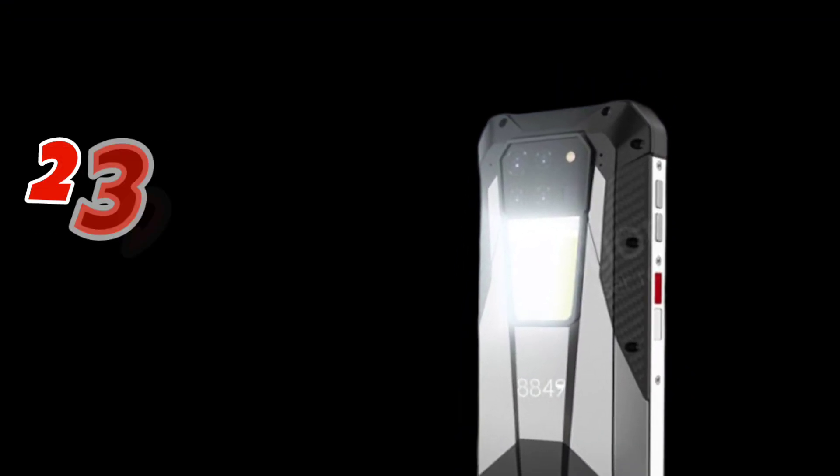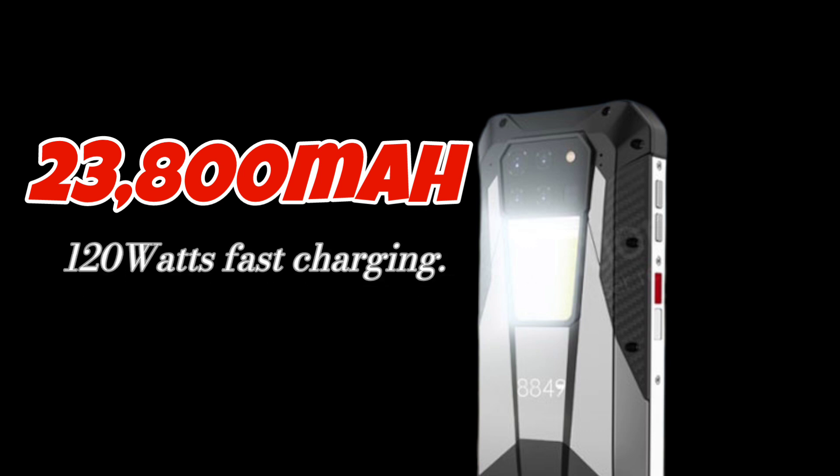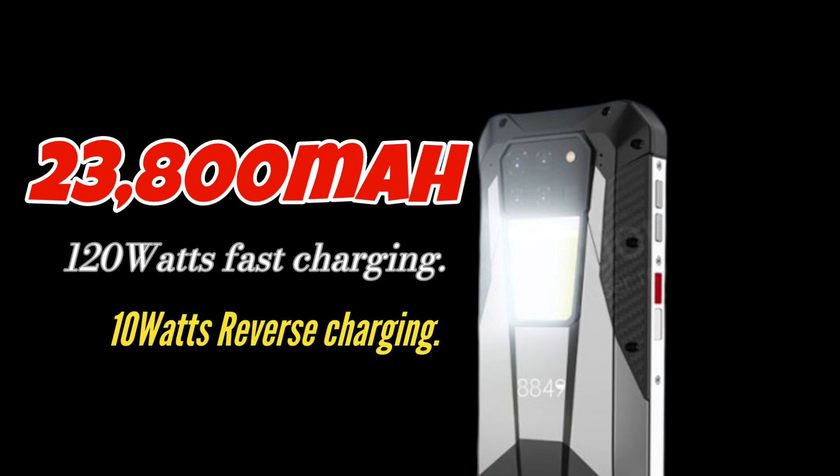According to device specifications, the Unihertz Tank 3 will come with a humongous 23,800 milliamp-hour battery. It will support 120-watt superfast charging, which is awesome, and 10-watt reverse charging, so it can easily serve as a power bank.